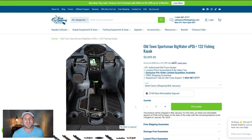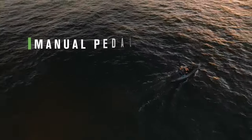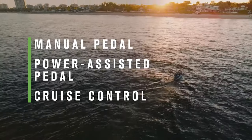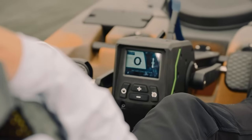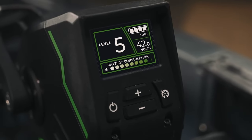Either way, I think this is great for people fishing in the ocean, fishing in heavier current, or wanting that extra power. Also, a cool benefit is that if your battery dies and you run out of juice, you can still pedal it. You can do full pedal yourself, assisted pedal with the electronic motor helping you out, or have the electronic motor do all of the pedaling for you at whatever speed you want.